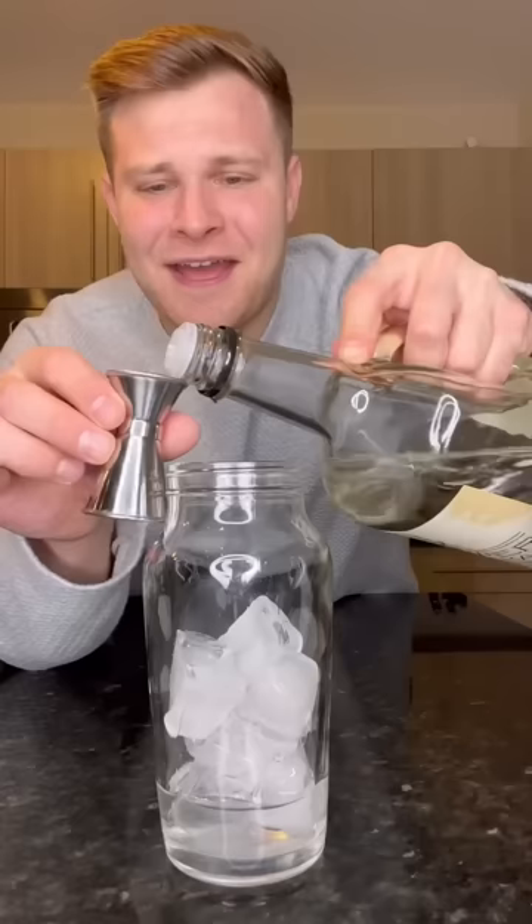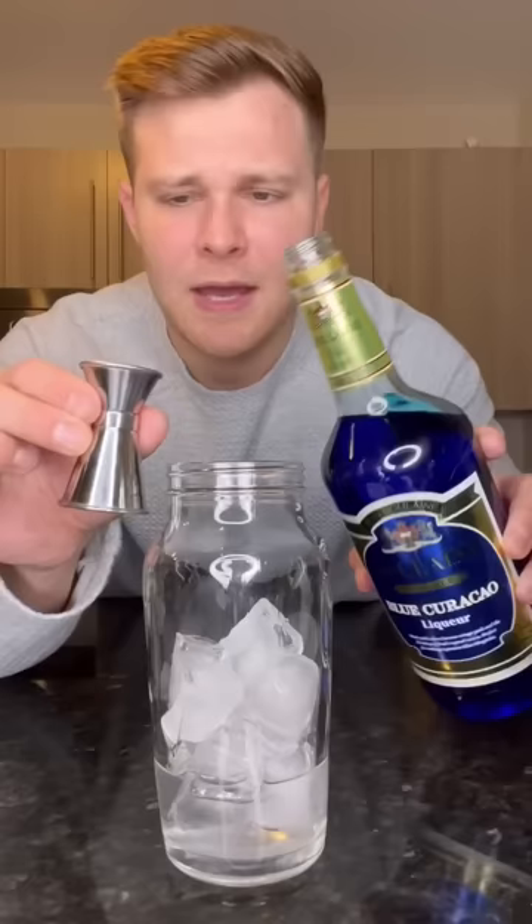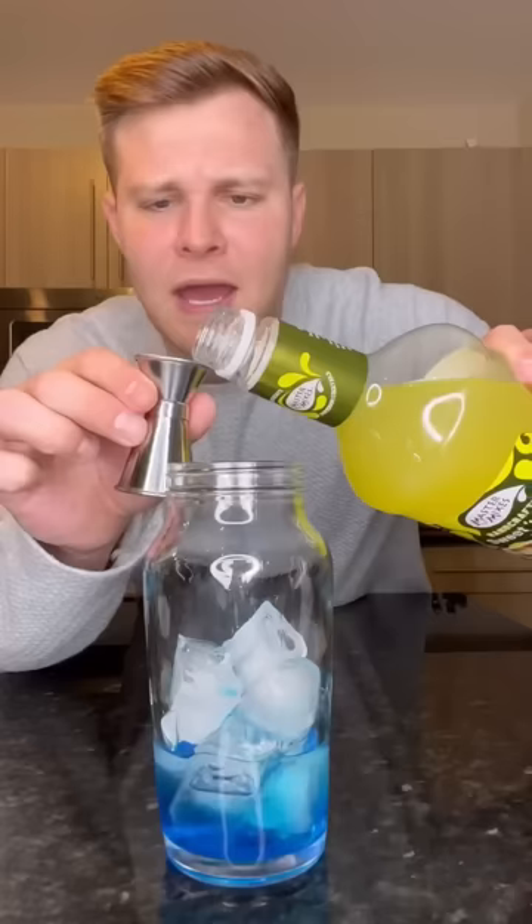Like I said, you order a few of these, there's a point of no return. Half ounce of blue curaçao. Half ounce of sweet and sour mix.